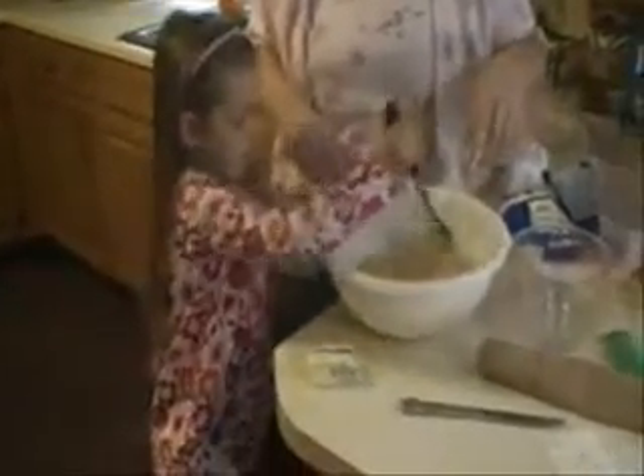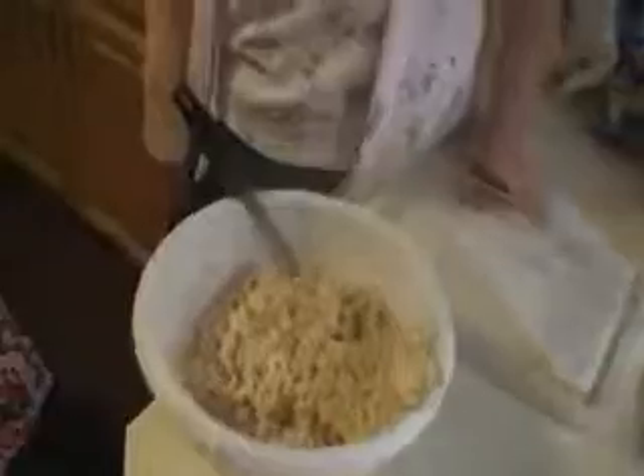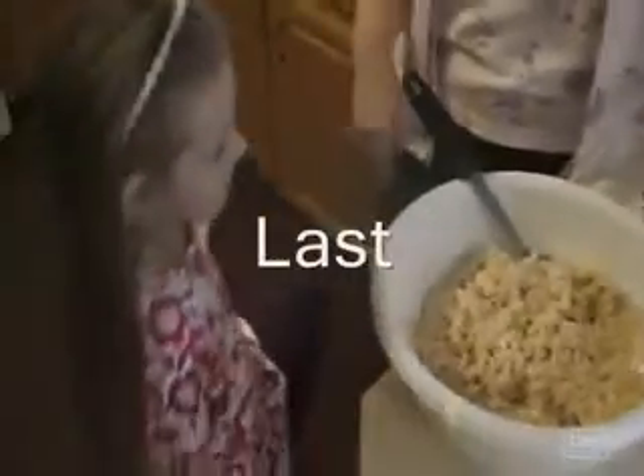Now, carry it over to the microwave. The marshmallows and the butter are melted. So let's pour in the Rice Krispies. Okay. And we're going to stir it up. Maggie, our last step is to pour it in the pan.